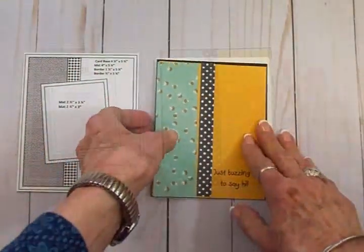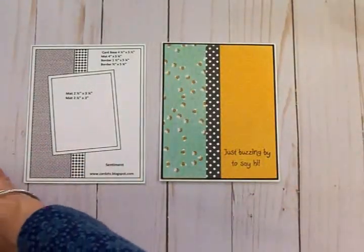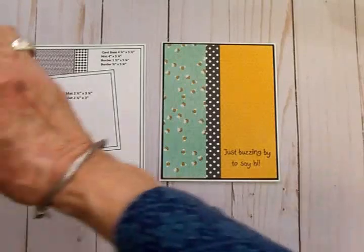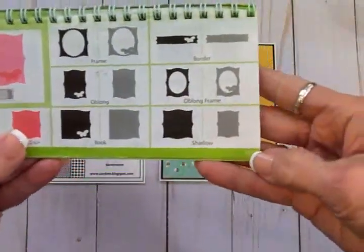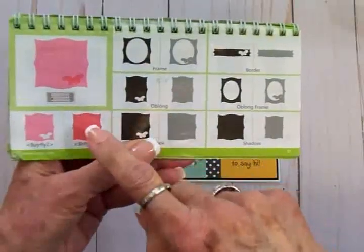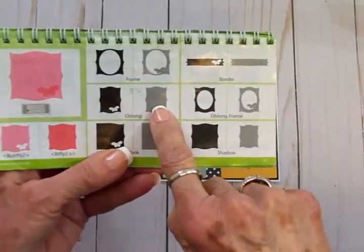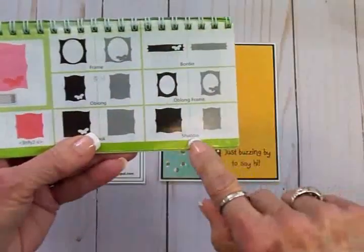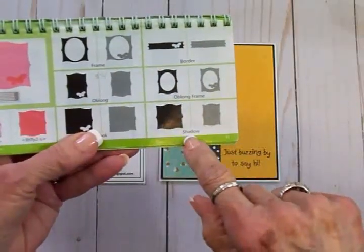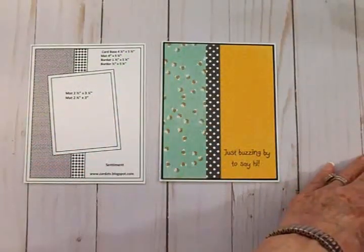Next we're going to take the Elegant Edges cartridge. On page 51, under Oblong, I hit Shift and Oblong and cut this shape out of white at three and a quarter inches. Then I came down and hit Shift and Shadow, cutting the shadow out of black.